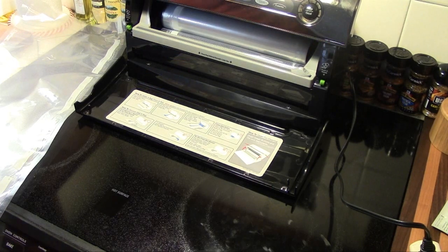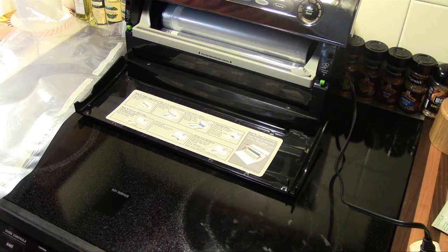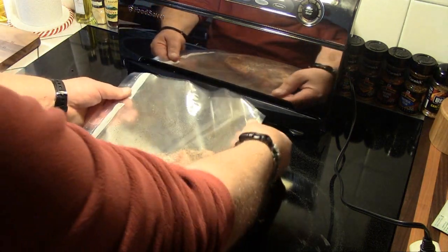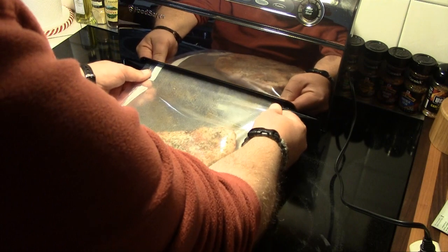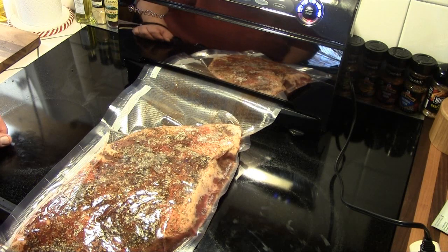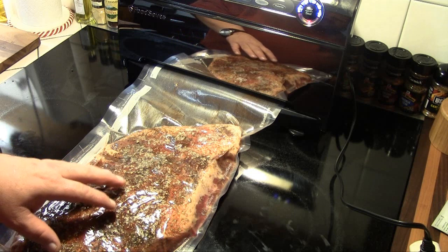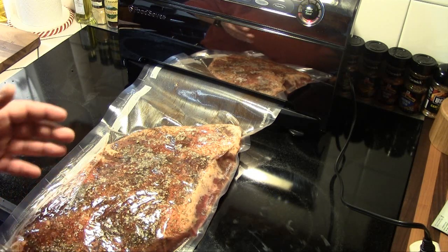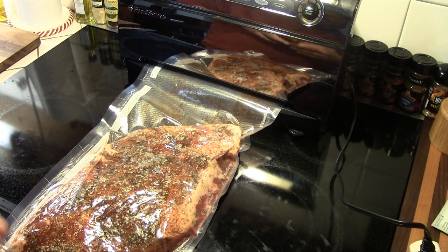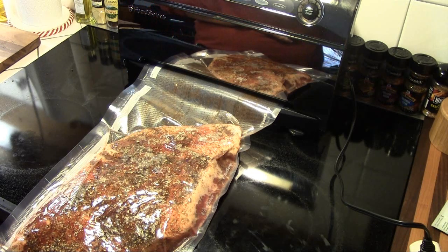Now that our brisket is prepped, the next step is to put it in a ziplock bag — or in my case I'm going to put it in a food saver bag and seal it up. If you're using a regular ziplock bag, you're going to want to press out as much of the air as you can. Then put it back in your refrigerator for seven days, and every day as you walk by the refrigerator, once a day or so, you're going to want to flip the bag over to let this marinate. We're going to put this in the refrigerator and let it go for seven days and then we'll be back for part two and we'll cook this. Until next time, Man Cave Meals.